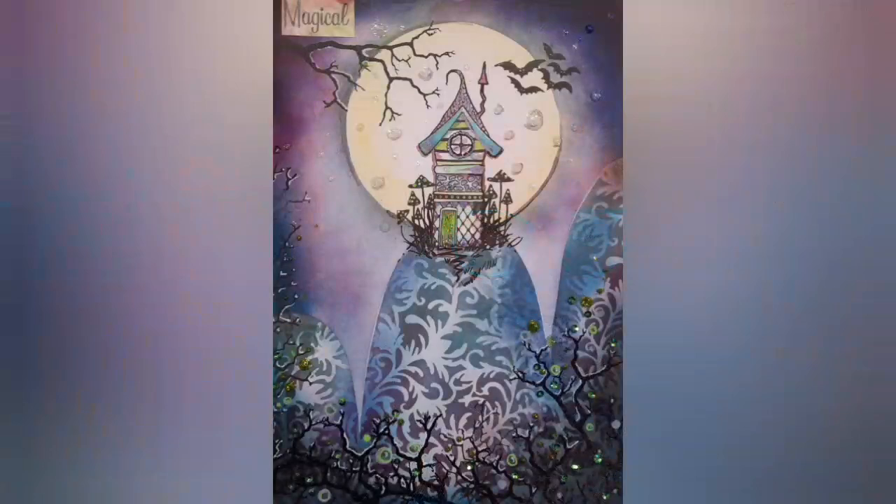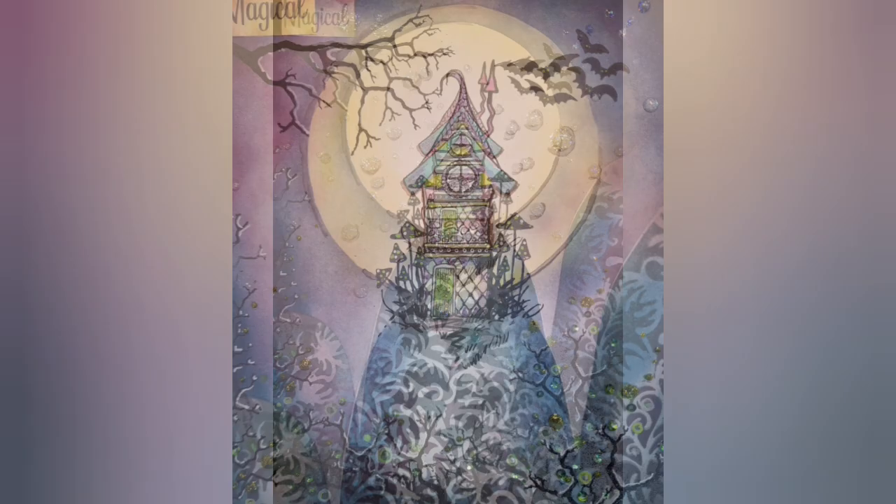Hi, it's Emma Jo here from Lavinia Stamps and in this video I'm going to be showing you how to make this. So here we have a magical little witch house perched on top of its hill surrounded by bats and creepy surroundings. This is an A5 piece of multifarious card that I've used elements to blend a really moody and mysterious background. I've used masking papers, stencils, sequins, stickles, Slender Mushrooms mini stamp, and sticker sentiments. Let me show you how it's done.